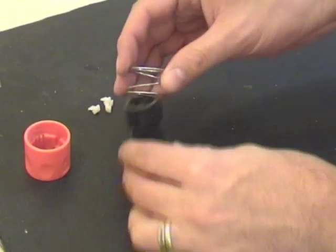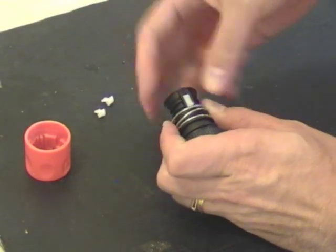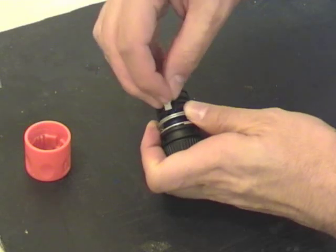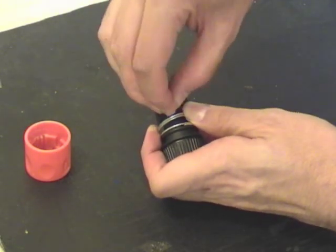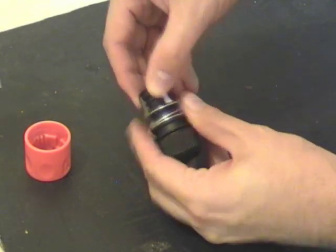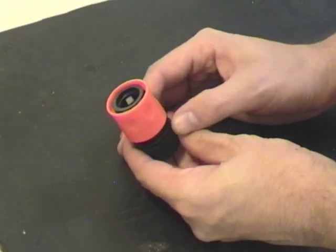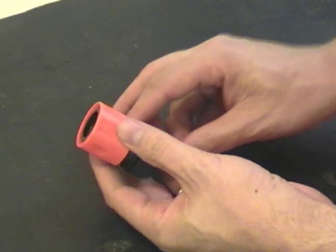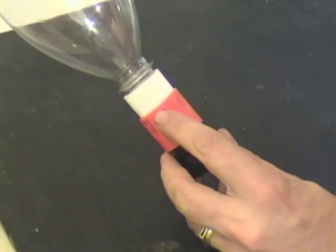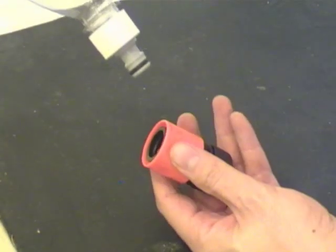Now it's ready to be assembled. Push the spring back on, put the locking tabs back in — you kind of have to hold the spring back while you do this, then let the spring come back up. Then just put the collar back over the top and let it snap in place. Now that it's reassembled, just test the nozzle to make sure it all goes in. You can see that the collar's come all the way up, so it's locked properly, won't go anywhere, and it'll easily release when you pull back on the collar.